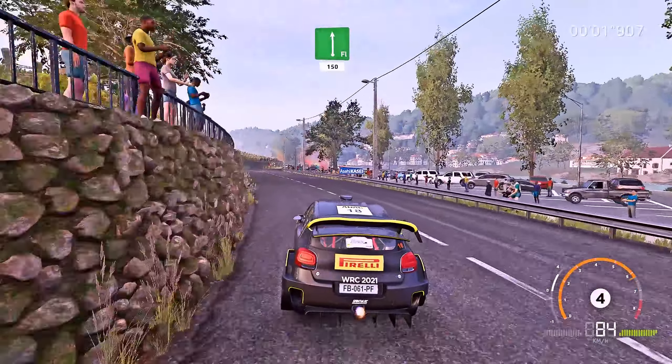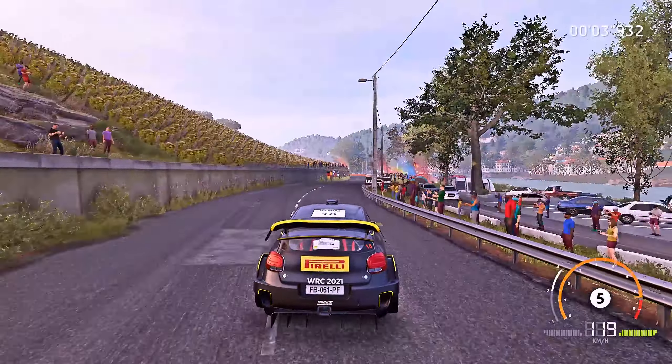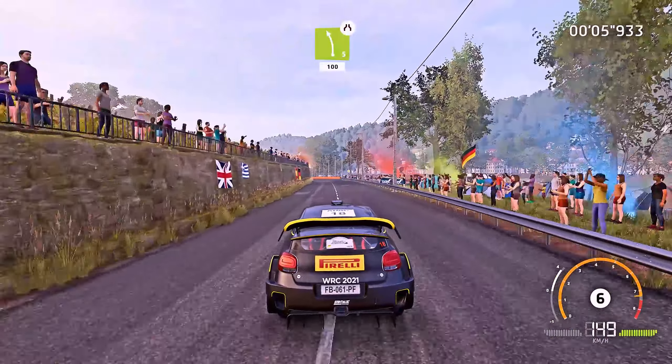Flat left short, widens, 150. Caution. Left 5, narrows, 100.